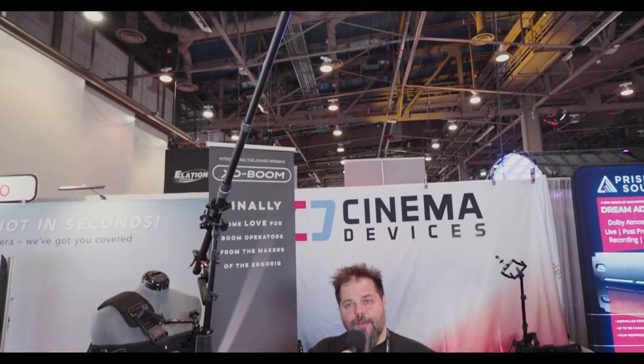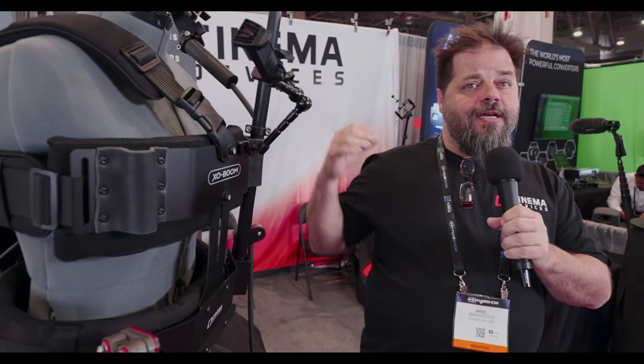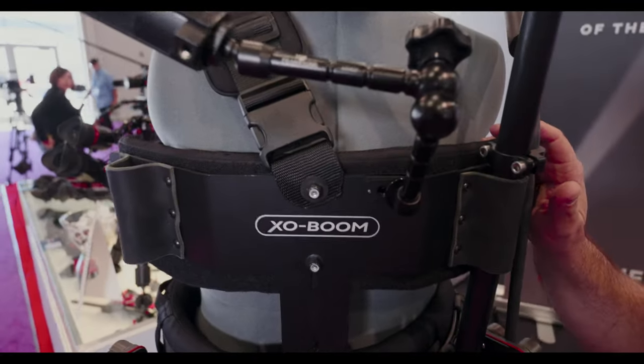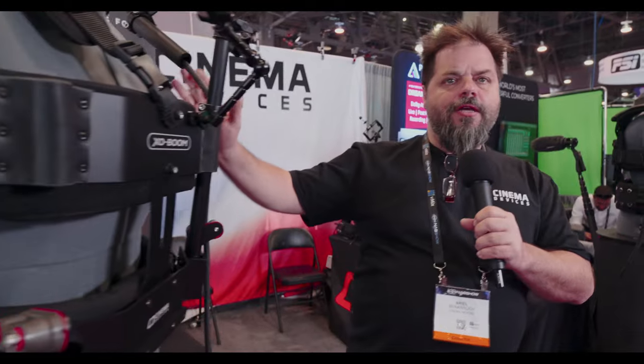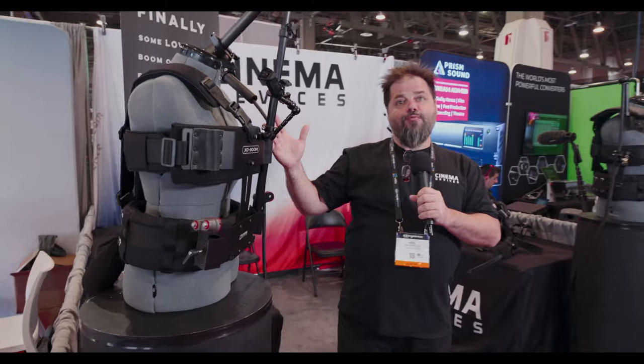But what about boom operators? Boom operators deserve some love too. It's often underestimated how hard it is to actually operate a boom on your body. So we created the ExoBoom. This is a whole new system — after the ErgoRig has been so popular with camera operators, we've taken a similar idea to make a versatile system for our sound brethren.